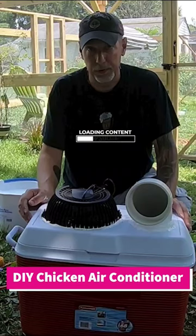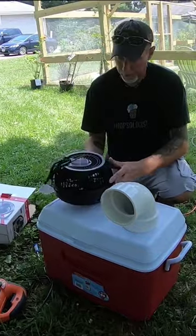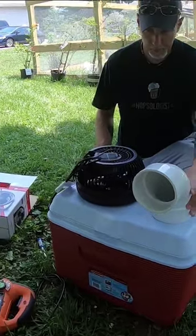Here's a DIY chicken air conditioner to help cool off your flock in the summer heat. All you need is an 8 inch desk fan, a cooler, a 4 inch PVC elbow piece, and some caulk.